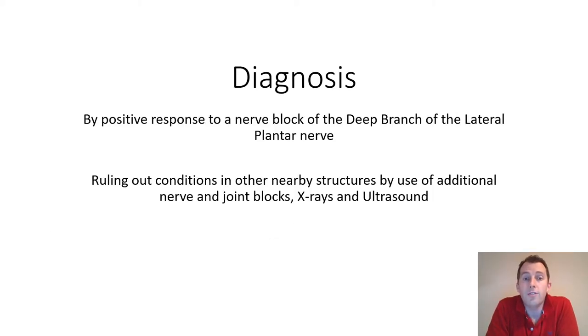To diagnose proximal suspensory desmitis in a lame horse, we would want to see a positive response to a nerve block of the deep branch of the lateral plantar nerve if we are looking at a hind limb lameness. In conjunction with that, we would also want to rule out other nearby structures innervated by the same nerve, using other nerve and joint blocks as well as X-rays and ultrasound to examine the surrounding structures.